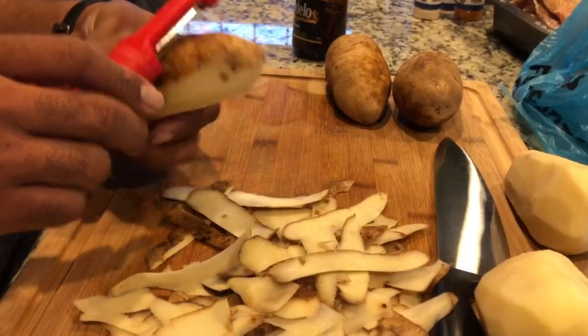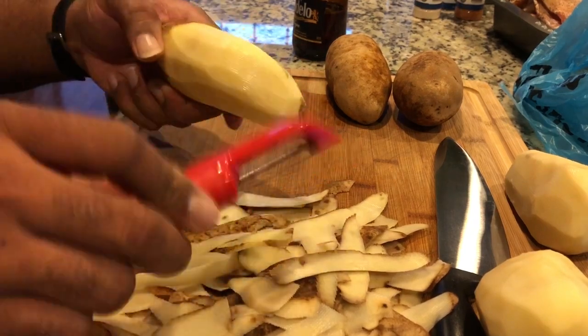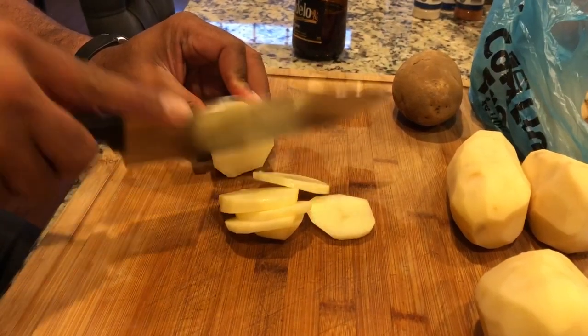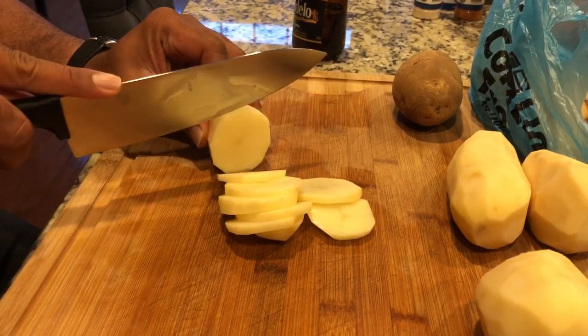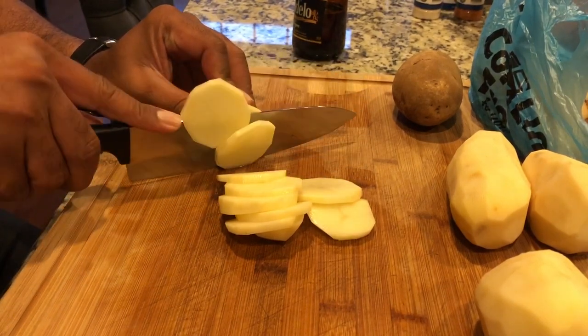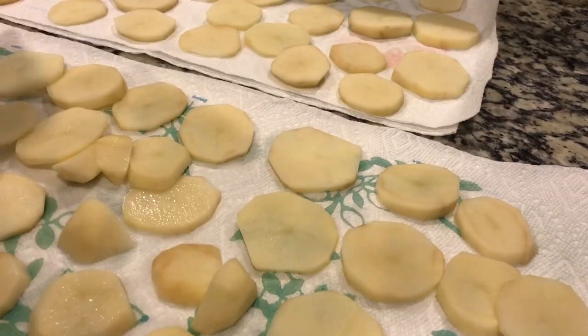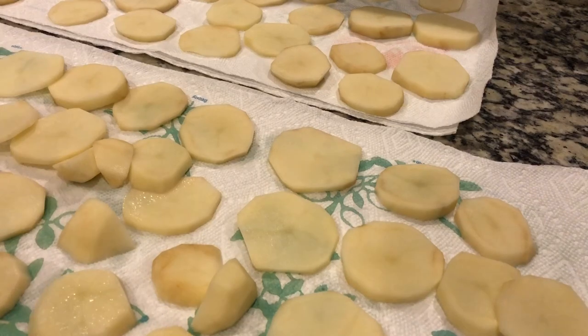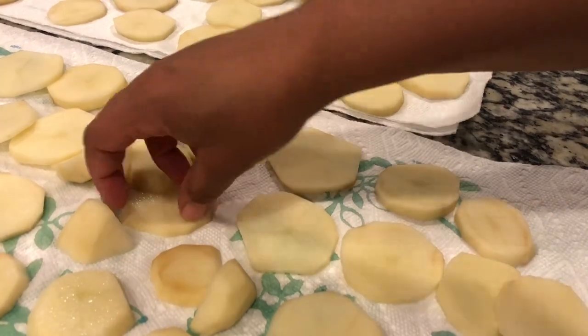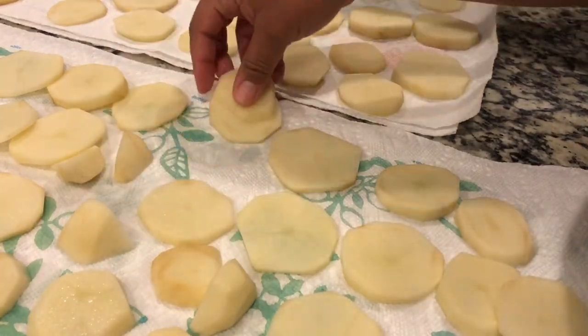Okay, and the last side dish will be fried potatoes. Here you see us peeling and cutting the potatoes, and then we soak them in a bowl of water just to release the starch. Once that's done, you spread them out on a paper towel and try to get them as dry as possible.